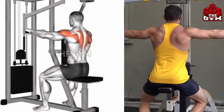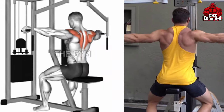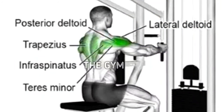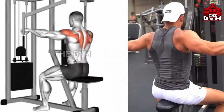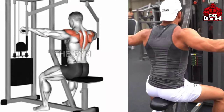Machine Reverse Fly is also an exercise for the posterior deltoid muscle. You have to perform it by sitting on the chest fly machine with the support of the chest. Perform it with light weight and squeeze the shoulder muscle as you bring the handles into the fly position. You can also add this exercise to your back workout routine — it is a very good exercise for shoulder and upper back muscle.